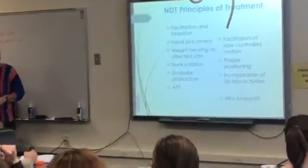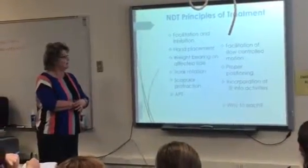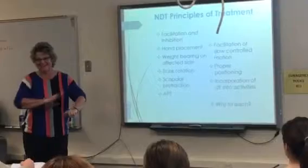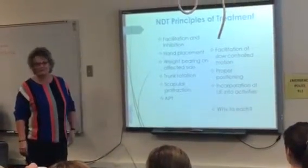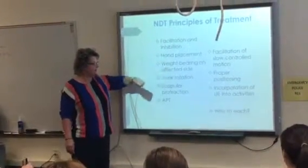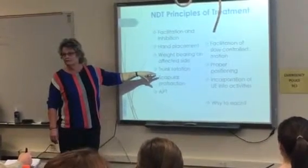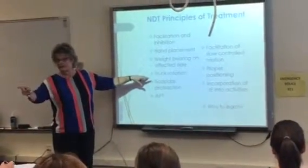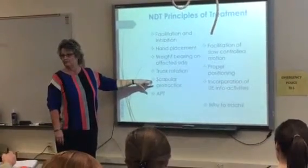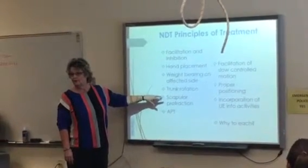NDT — this is the Bobaths. He was a physician, she was a physical therapist, and Jane Davis trained under the Bobaths. It is a facilitation-inhibition technique. It looks at your hand placement, weight-bearing, and breaks up tone. Scapular protraction is going to decrease tone and bring them out of pattern, because when the scapula elevates and retracts, there's not much you can do.